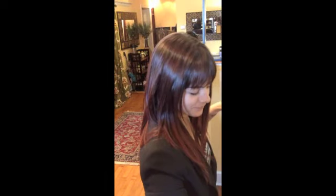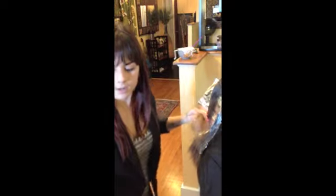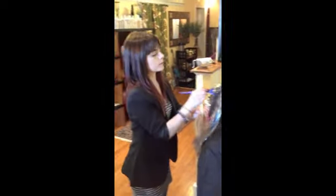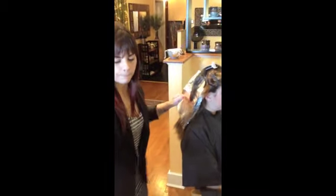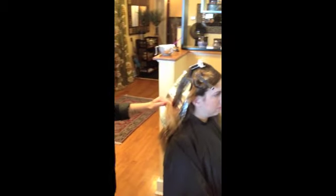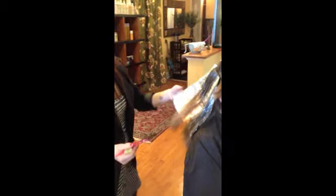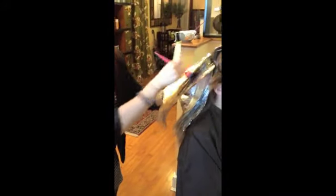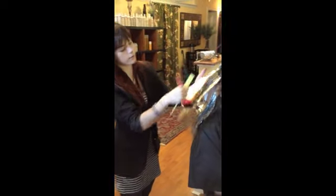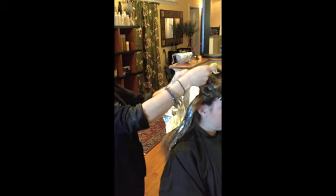I'm going to take about a quarter to half an inch sections — about a quarter with her since her hair is so thick. Lay the foil underneath, and I'm taking my 5N mixture, dabbing it at the root, swiping it down just a little bit. Vertical strokes. Take my 6N 6GD, apply here, and do random vertical strokes through the midshaft. You can see where she's got some blonde highlights in here, and what I'm trying to do is avoid those as much as possible and just create a random effect through the midshaft. Cover it with another foil.